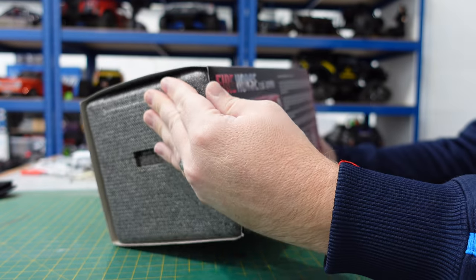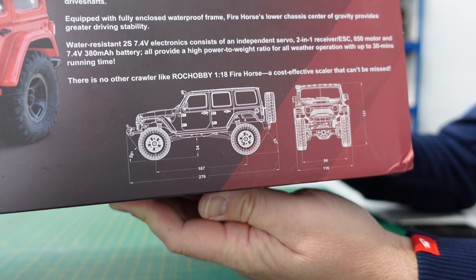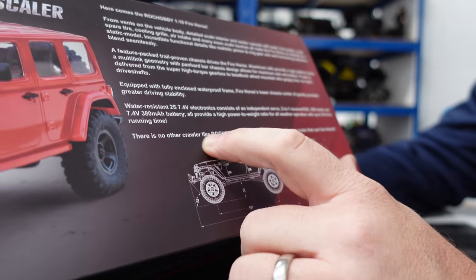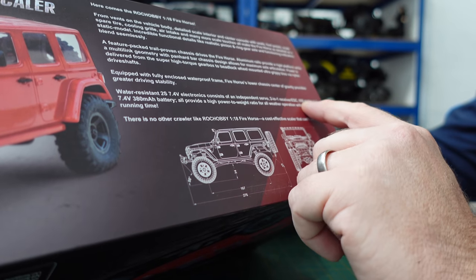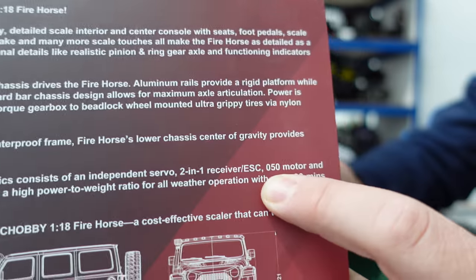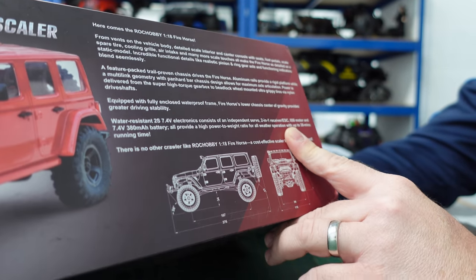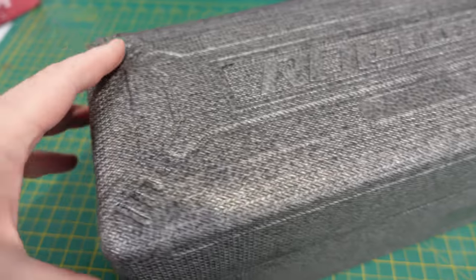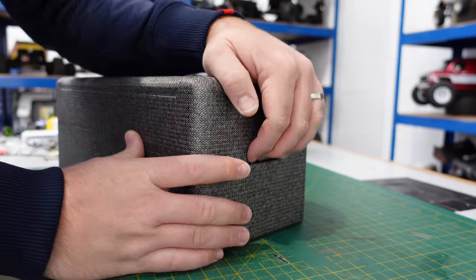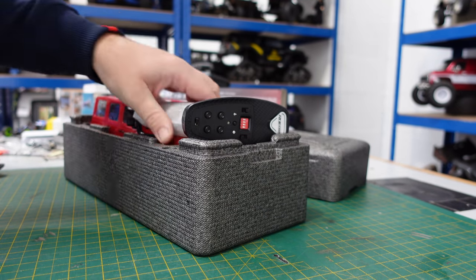So the Fire Horse from Rock Hobby, 1/18th scale. It's got some specs there if you want to see. Let's read the bottom ones out: water-resistant, 2S electronics, two-in-one receiver ESC, 050 motor, high power-to-weight ratio, all-weather operation, up to 30 minutes runtime. It always comes in a really nice presentation case, keeps it well protected during transit and when you finish playing with it.